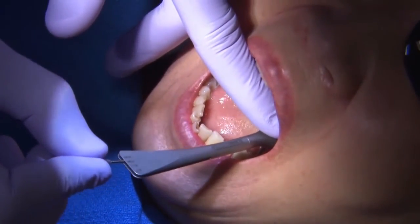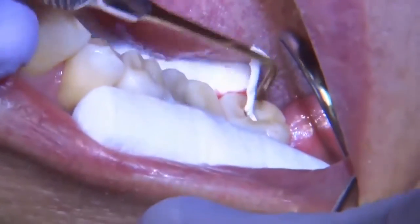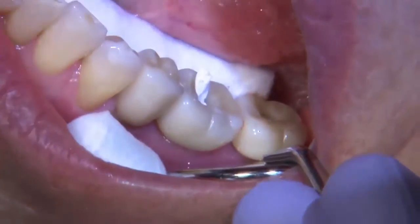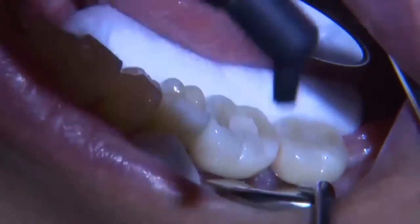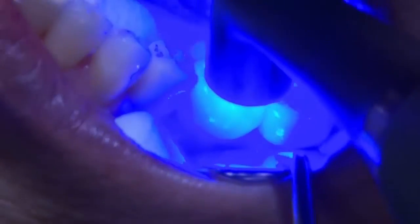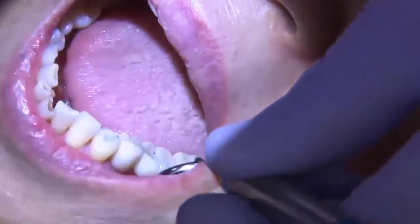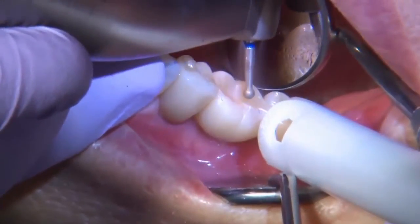I did load up on work in the beginning in terms of the bite registration, but the results are a very accurate inter-occlusal record, and the final restoration fits accurately with minimal adjustment. As you can see here, the only tooth I really had to adjust was tooth number 19, and that was due to the composite I placed on the screw axis channel.